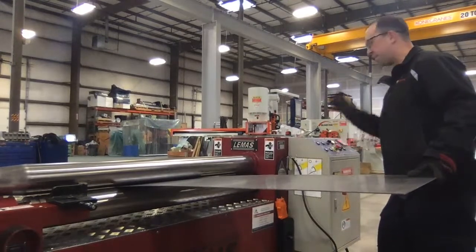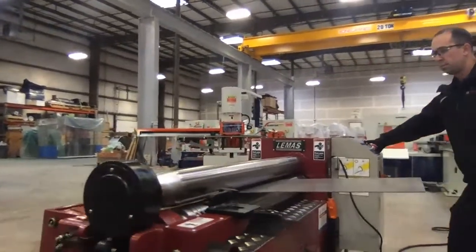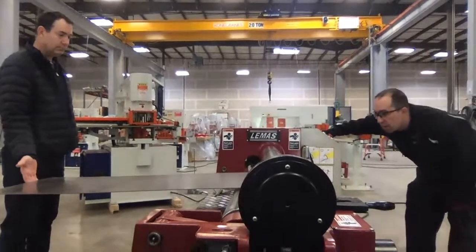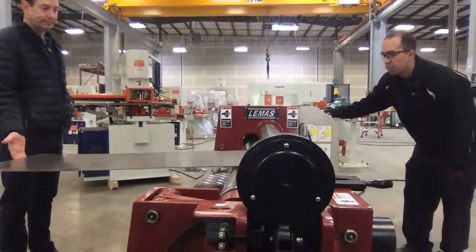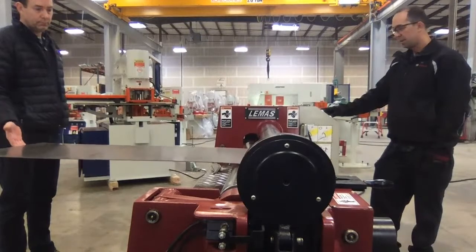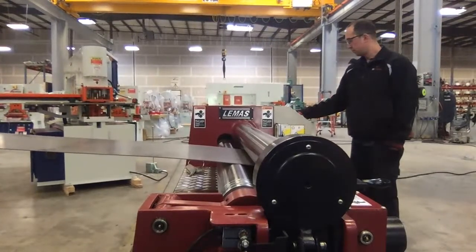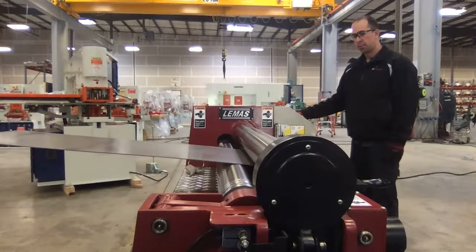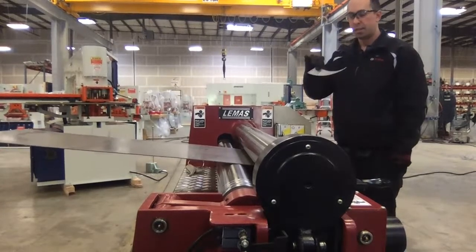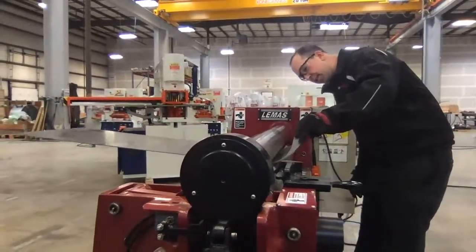We lower the bending roll and drive the material to the rear. Next we're going to raise up the bending roll and do a pre-bend. When rolling, it's good to have your radius gauges on hand. In this case, we're looking at around 7.6 radius, so we can check our pre-bends to see if we've accomplished that.